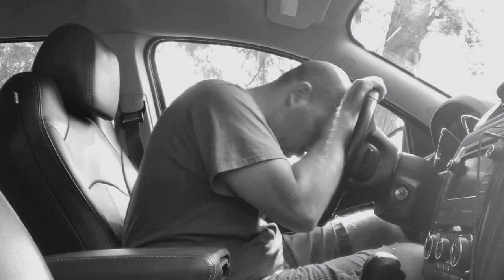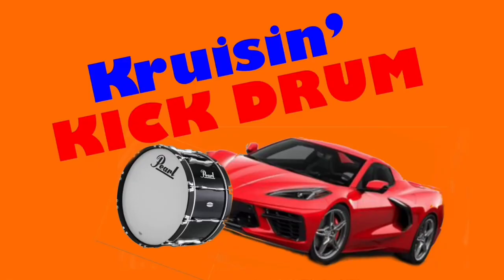Long boring commutes got you down? Are you tired of spending hours in your car with no way to channel your inner John Bonham? It's time for Cruising Kick Drum!